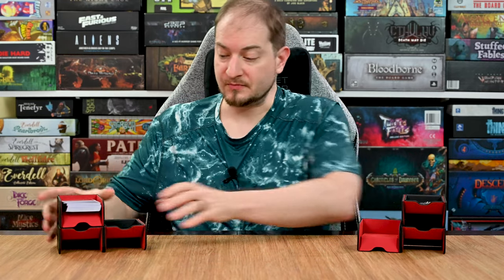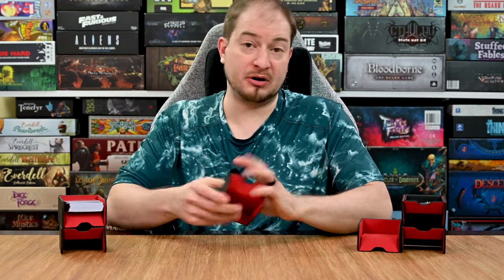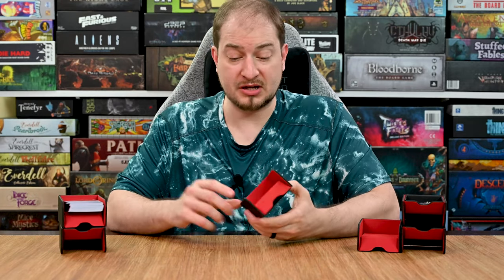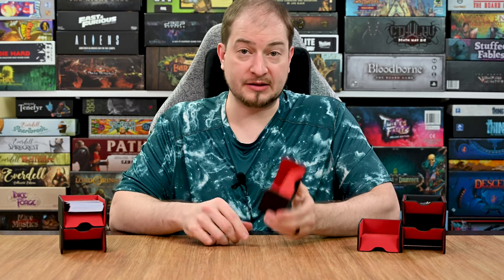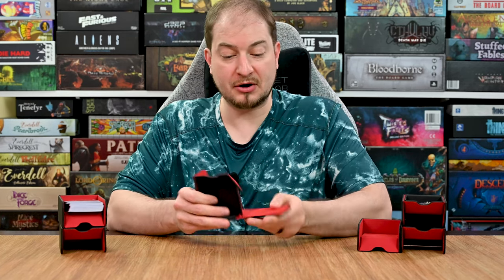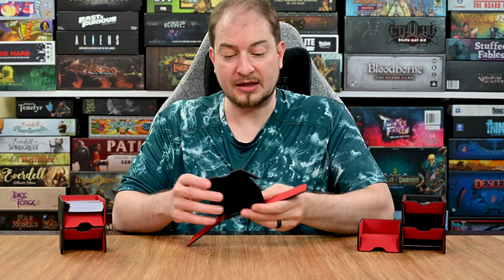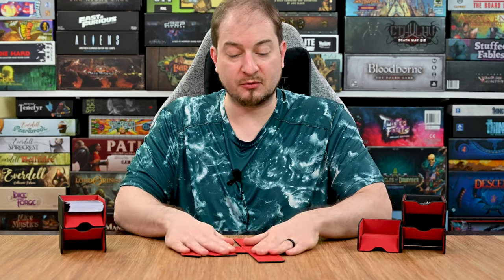First off, let's take a look at these trays — what are they and how do they work? These are premium trays, which means they are made out of really good materials. You have a flat lining on the inside and on the outside you have a scratch-resistant leather. On top of that they are magnetized, so the magnets in these are very strong as you're going to see in a minute, and you can also lay them flat for transport.